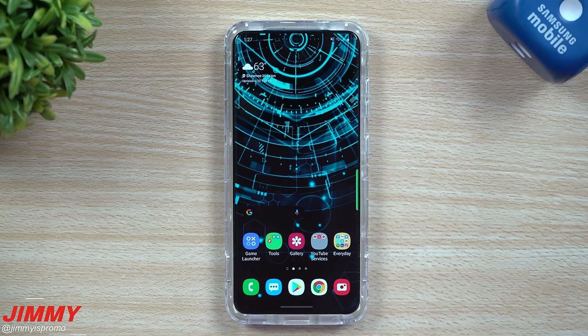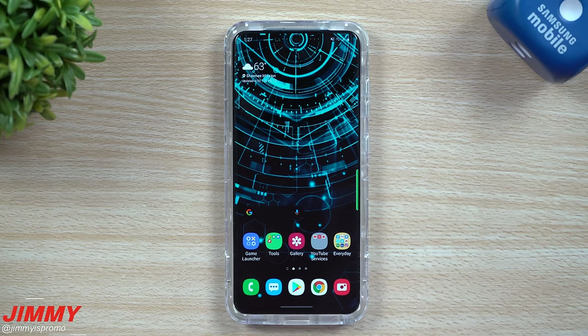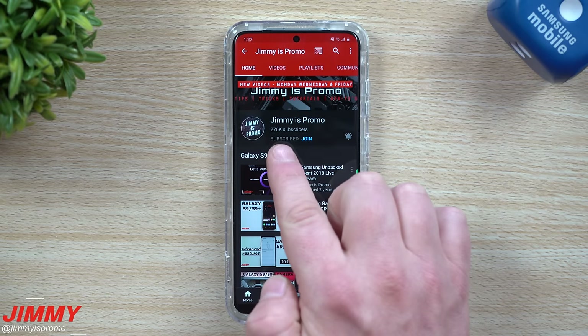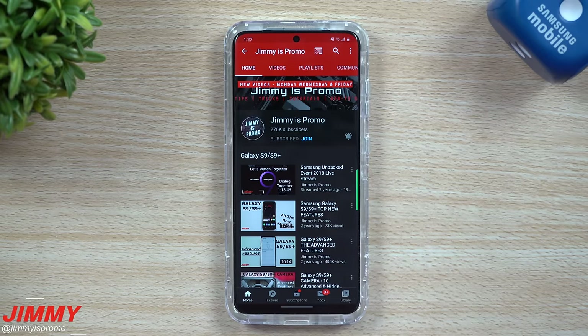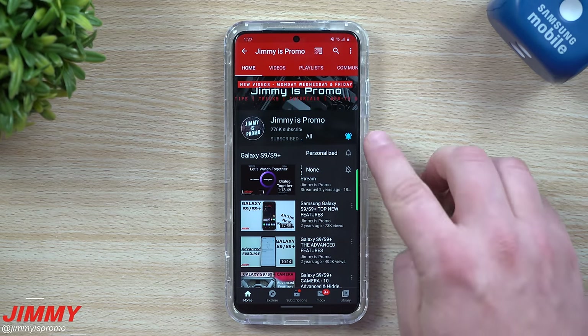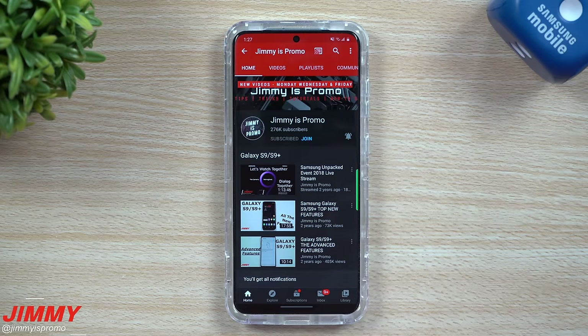Before we dive into all eight ways of taking screenshots on your Samsung Galaxy device, and before I share my favorite and most preferred way, make sure you hit that subscribe button — it's free to join. About 83% of you watching are non-subscribers, so hit subscribe if you appreciate the video. Don't forget the bell icon so you get notified for all future videos and tips and tricks.